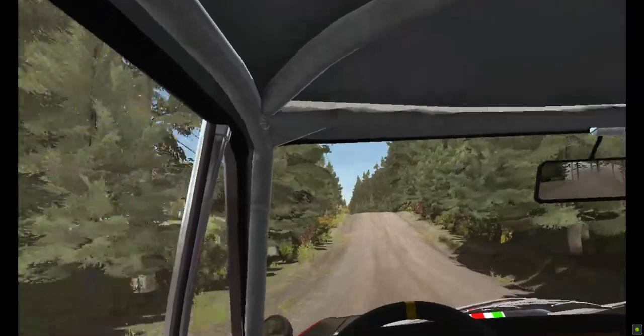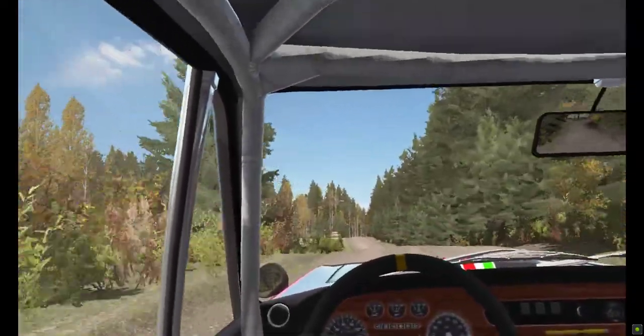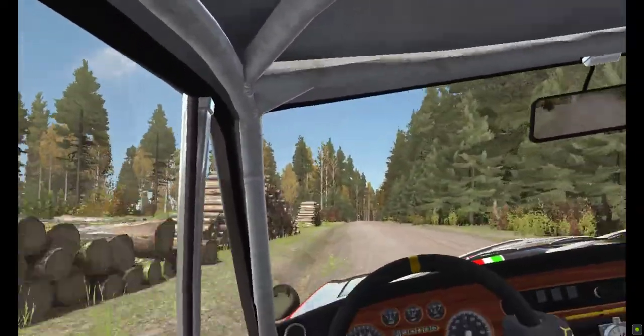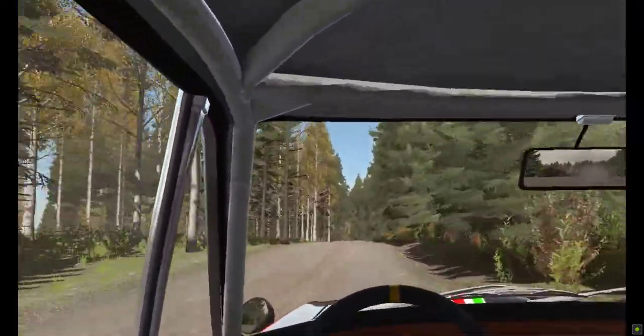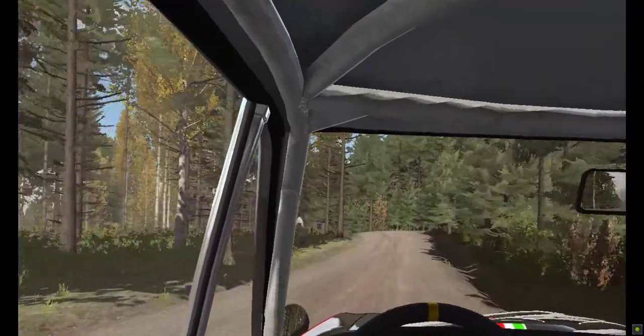Left 6, 80 crest. Right 6 over crest bump. And crest 40 through there. Left 3 over crest, don't cut. And right 3 opens long. Into left 6.